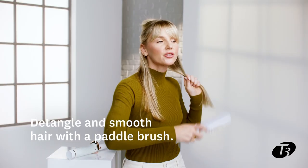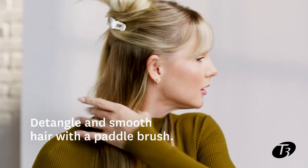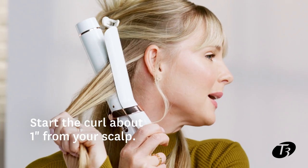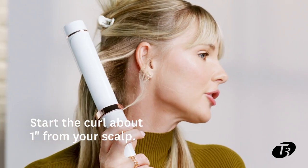I'll start by turning on the curling iron. A quick brush to make sure there are no tangles. Now I'll section these bottom sections in two sections.